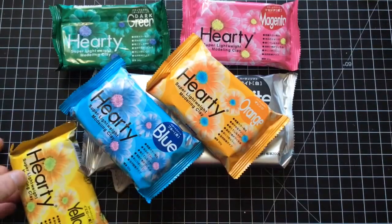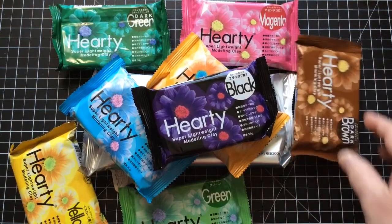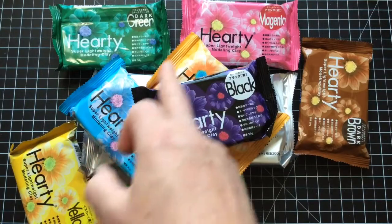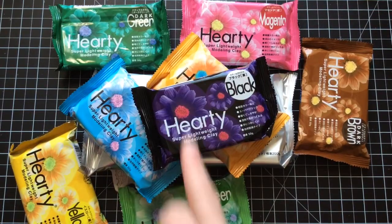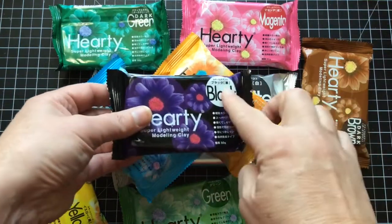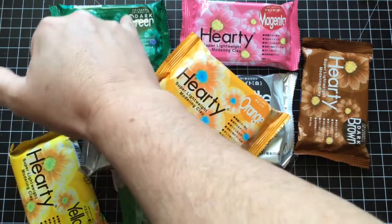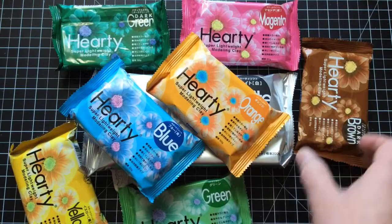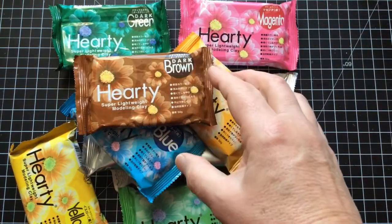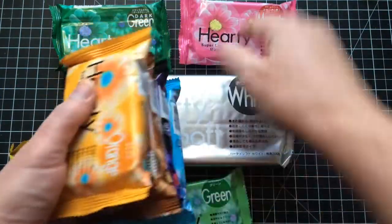The one I haven't got here is the red because the red packet's already opened and I forgot to show it to you beforehand. So you've got brown, magenta, green, blue, orange, yellow, light green, dark green, black, orange and blue. Now when you look at these packs, with the exception of the black, this button here is actually the colour that the clay is within the packet. It is very heavily pigmented, so you're probably going to have to buy the white if you want pastel colours because these are really intense.